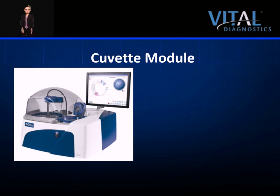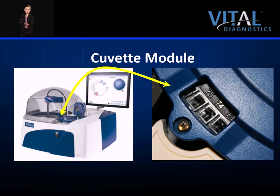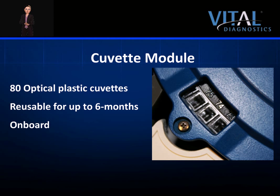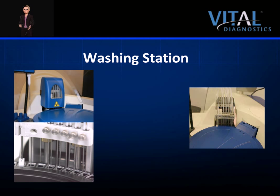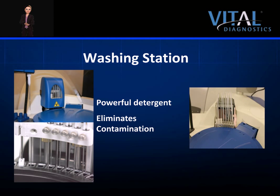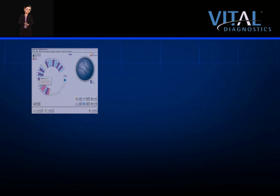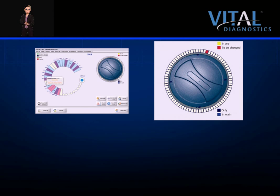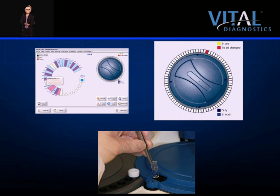The EON100 cuvette module is located under the round blue cover on the top right side of the analyzer. The module houses 80 reusable cuvettes manufactured of optical plastic. The cuvettes are reusable for up to 6 months and automatically washed on board with a powerful detergent, then dried completely. Proper washing eliminates carryover and contamination. Each cuvette is automatically checked and verified by internal optics. If a cuvette fails an optics check, it is re-washed and re-checked; if it fails again, it is flagged and avoided by the software. Cuvettes can be individually replaced with the special tweezers supplied with the instrument.